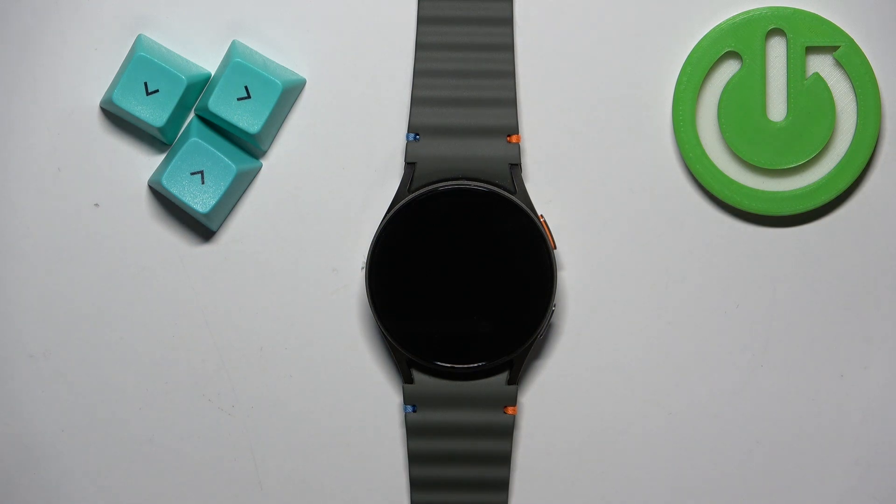Welcome! In front of me I have Samsung Galaxy Watch 7 and I'm gonna show you how to factory reset this watch by using the recovery menu.